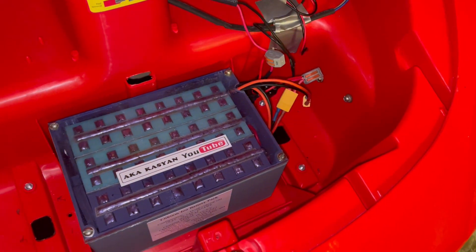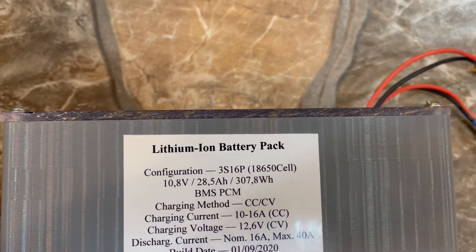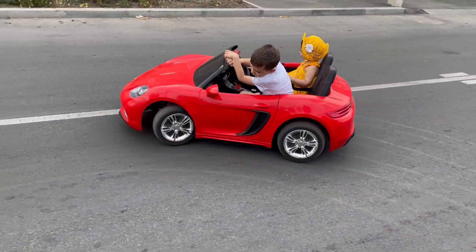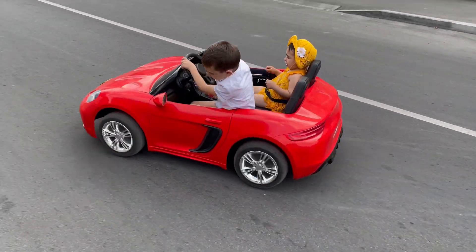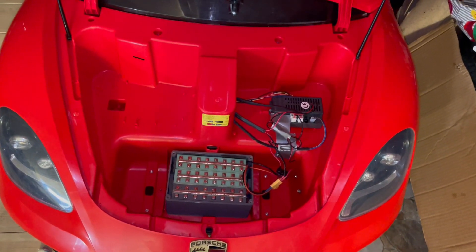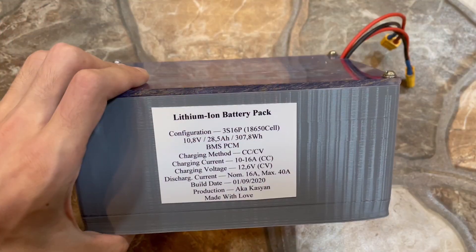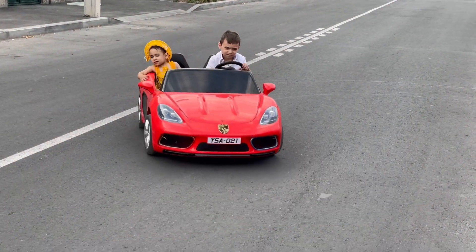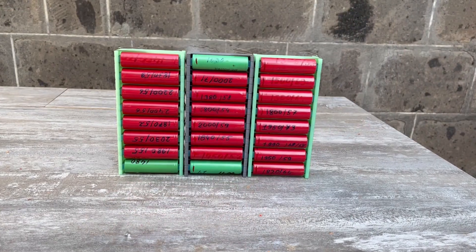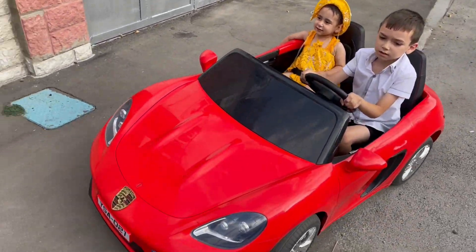As for results: the battery is over 28Ah, so it needs to be charged much less frequently than the original. In urban conditions, the car travelled 55 km on one charge before the protection board switched off — fantastic for a children's electric car. The battery is light and safe enough. The only problem is the car's own electronics: during long climbs the thermal fuse activates because the battery delivers large currents without voltage drop, but the car's wiring, relays and everything else can barely cope. I'll soon rewire it my own way. I personally enjoy riding this car with the children.